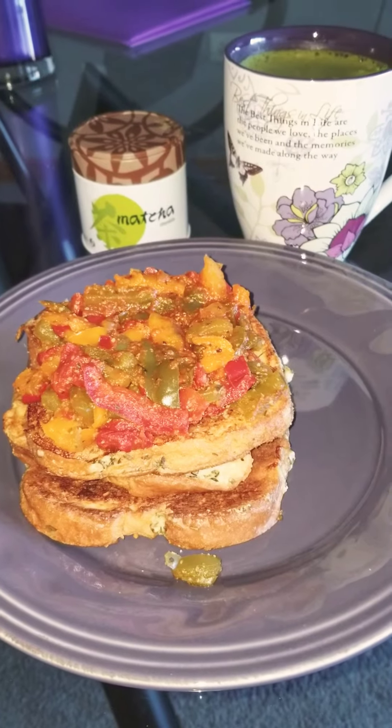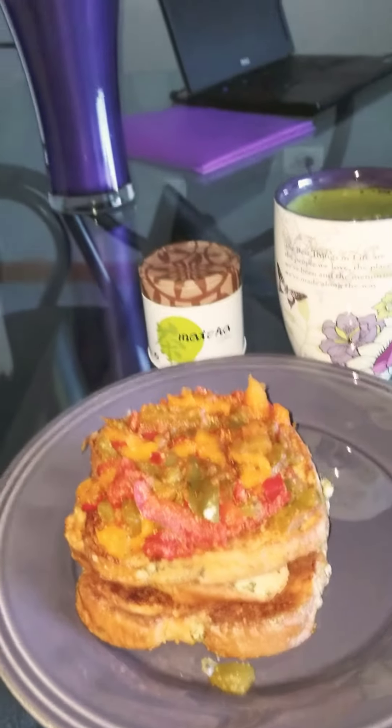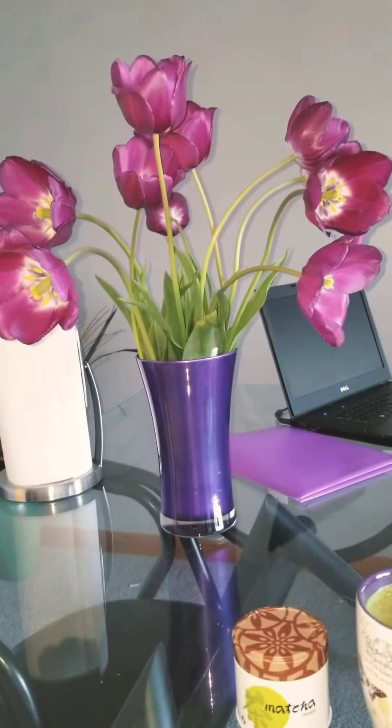Green tea with savory French toast — but really, I guess it's not French toast. Look at my tulips, you guys. They have opened up beautifully. I love them.